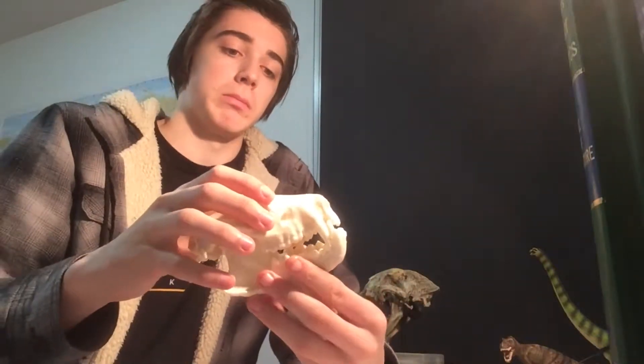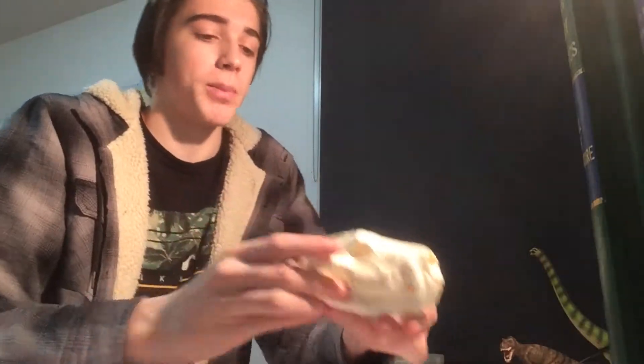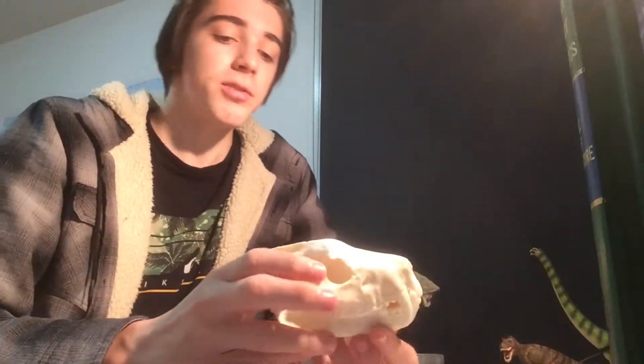Hello everybody and welcome back to the dig site. Today I've got a very special video about a Tasmanian devil skull, as you can see here. This is a really good replica but I'll talk about that in a second. I know I haven't been uploading lately — I have a job now and school, so I really do apologize for that. Anyway, let's just get into the video.